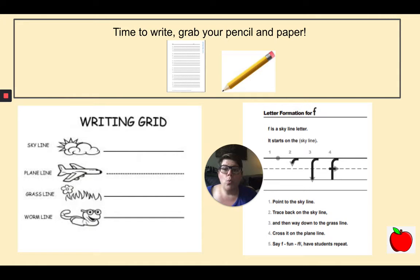One more. We are going to practice writing the letter F: F, fun, F. Nice work. Now you're going to start on the skyline, then trace back on the skyline, and then go way down to the grass line. Pick up your pencil and cross on the plain line. Let's write it one more time: start on the skyline, trace back on the skyline, and then way down to the grass line. Pick up your pencil and cross on the plain line. F, fun, F. Nice job.